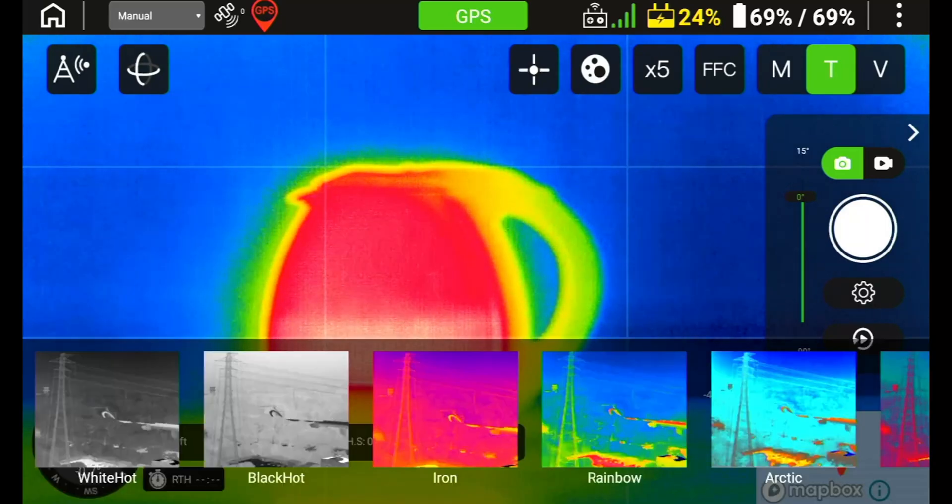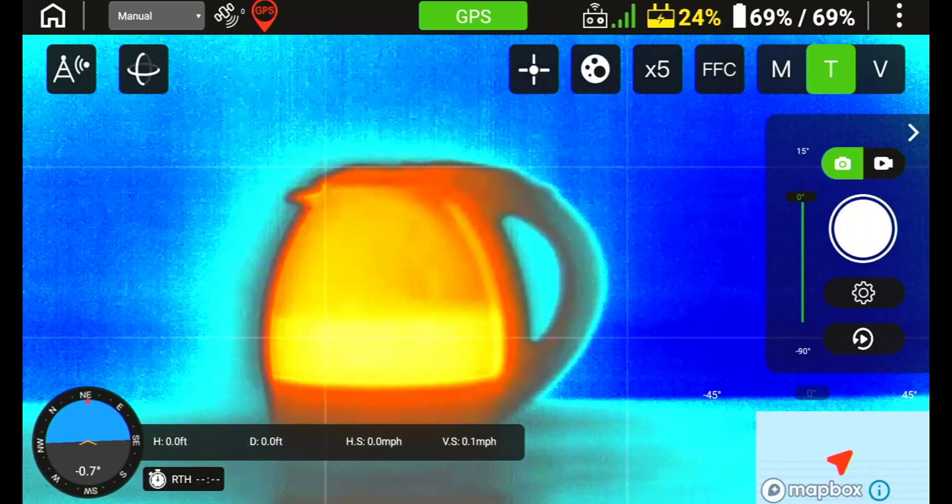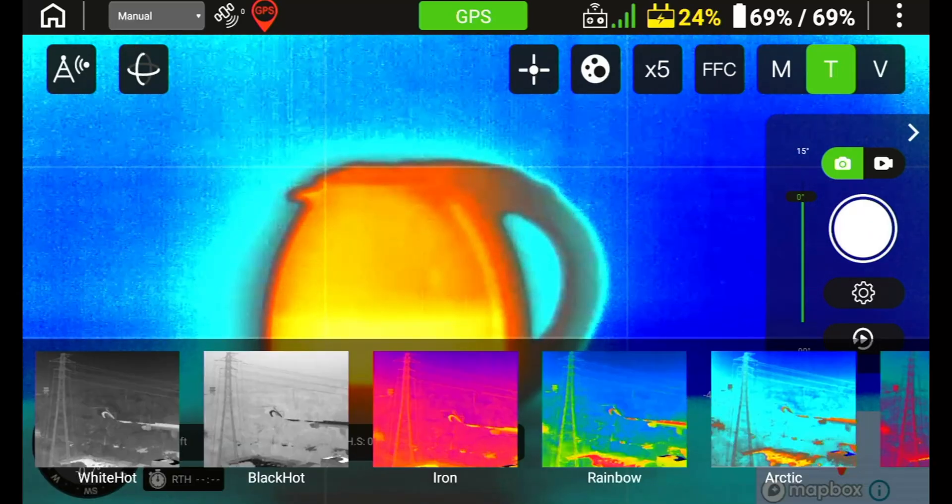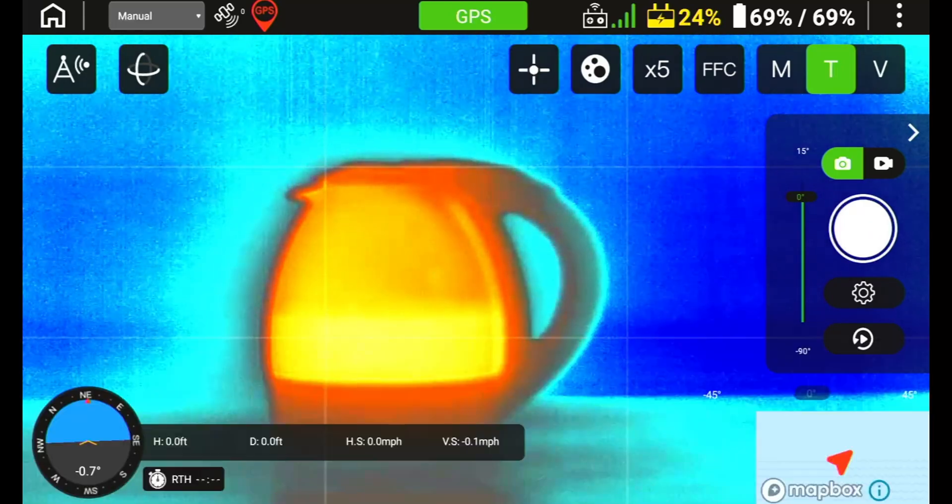Experiment with them all to see which one works best for you and your mission. To select a color palette, simply press which one you want and it will automatically display that selection. To change to another selection, press the color palette icon again and simply select another.